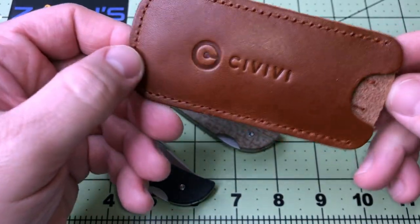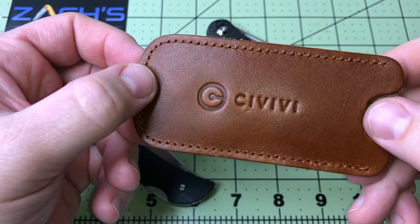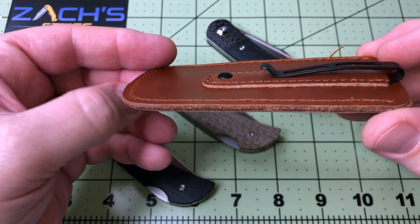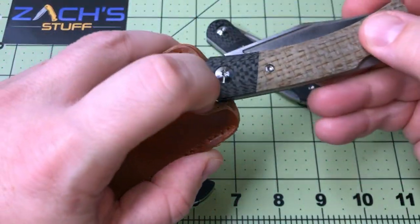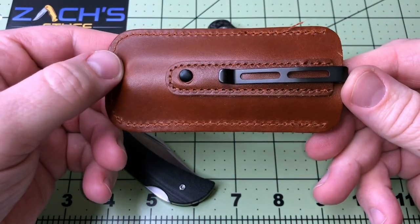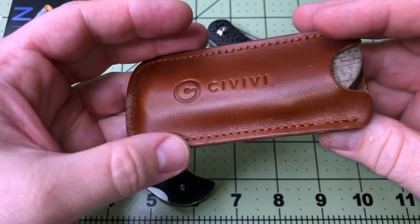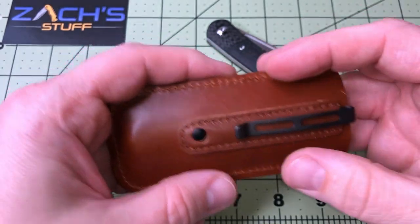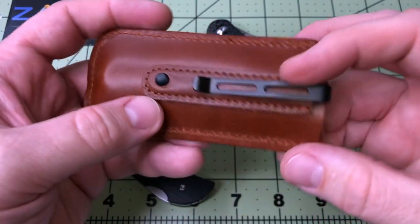With each knife comes a leather Civivi-branded stamped pouch — a pocket clip sheath. Deep carry clip. You can throw this in your pocket, take the clip off if you just want something without a pocket clip, put it in your bag, on your belt, or in your front pocket. Very versatile carry options.